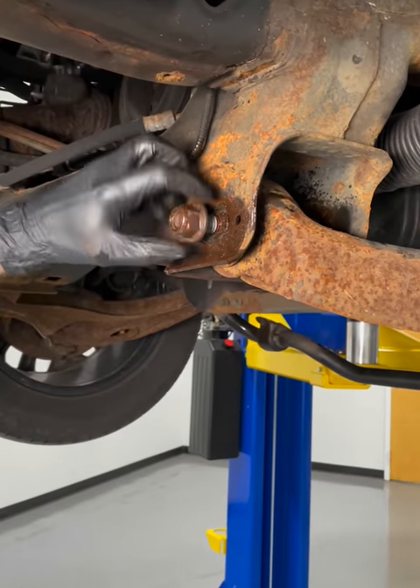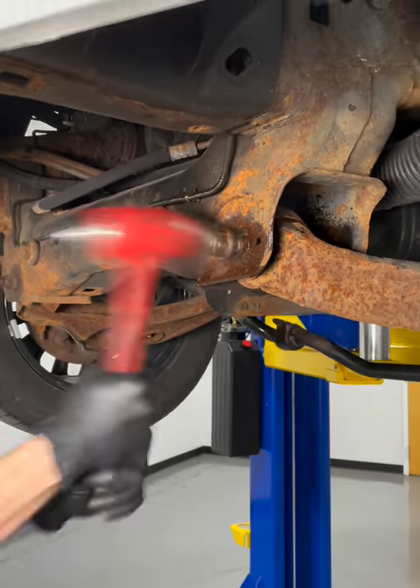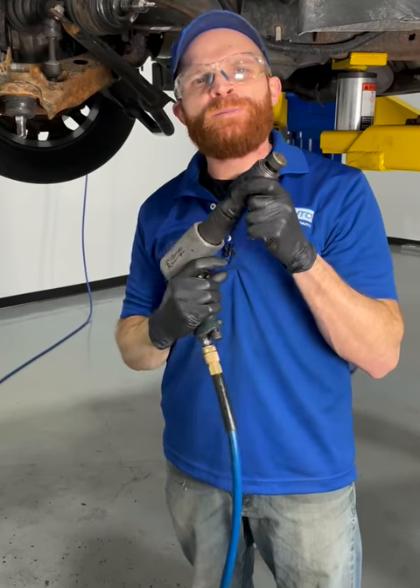Let's go ahead and start the nut on there a few good threads and we're going to give it a couple loving bonks with our hammer. Now let's go ahead and try something with a little bit more vibration.